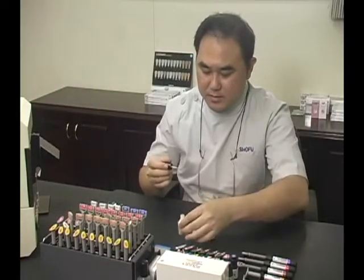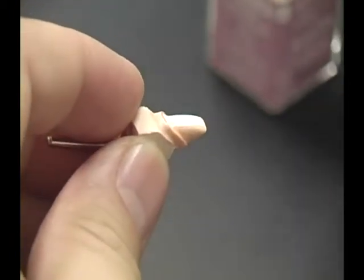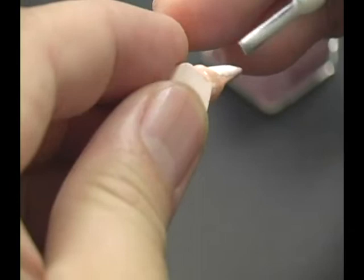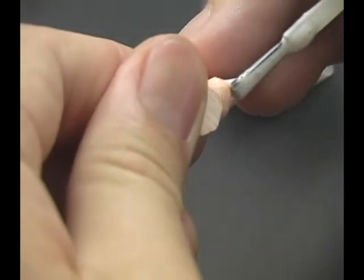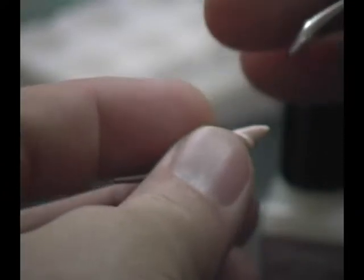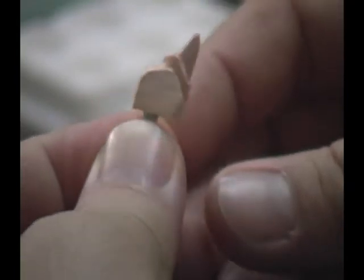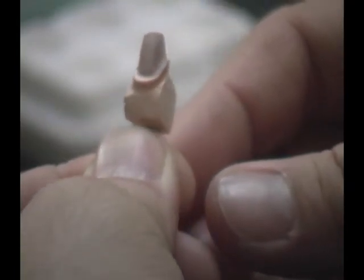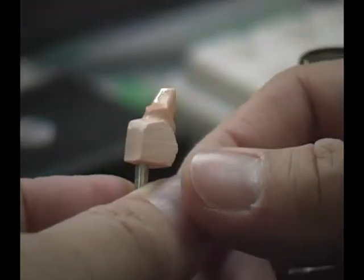Shake the Ceramage Spacer to ensure homogenous consistency. Apply a thin even layer on the die and avoid application on the margin area. This step is important to achieve adequate space for the resin cement during final placement of the restoration. The spacer is designed to change color from milky white to transparent when completely dry, indicating you can proceed to apply the separator.